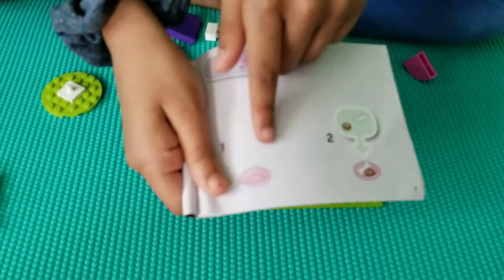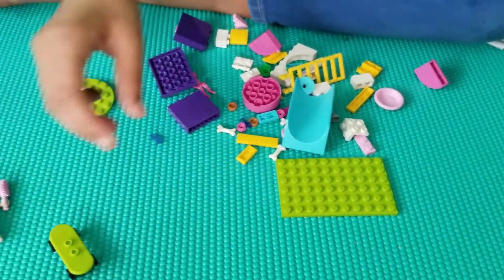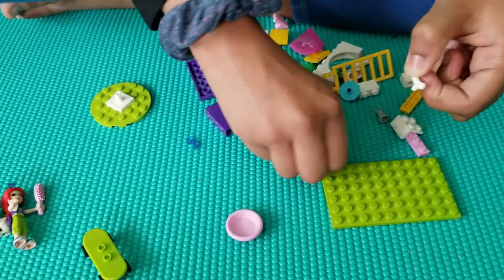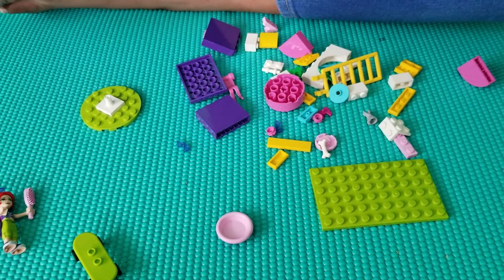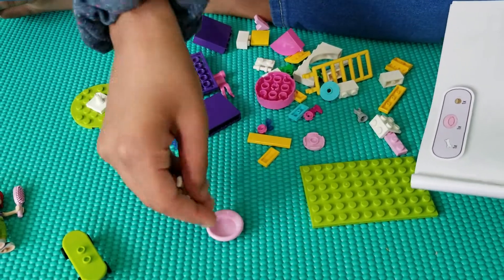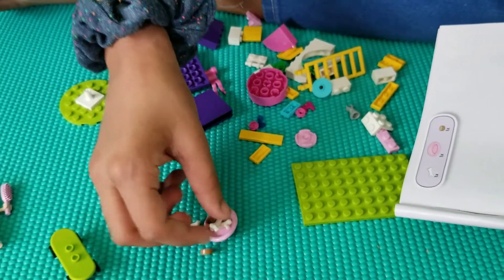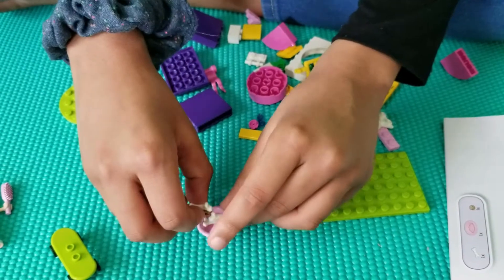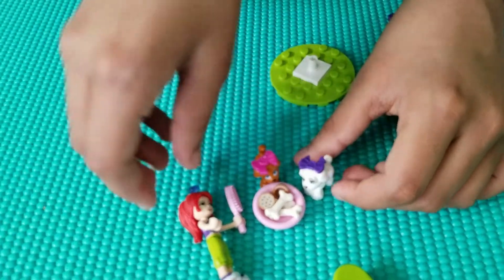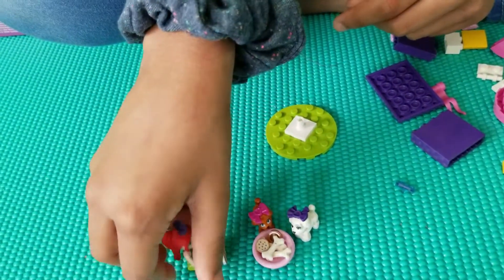Next we're supposed to do the bowls, so I'm going to go get the bowl. Here's our bowl, and we're supposed to put one dog treat inside and one dog bone. Since I have more than one, I'm just going to put them all in the bowl. So yeah, these are our dog treats and I'm going to give them to our dogs. They're all falling out. Okay, Mia doesn't want to see it, so I'll just put her like that.